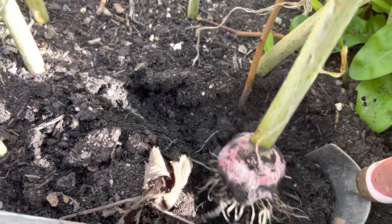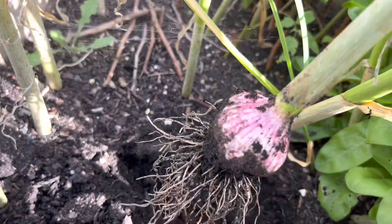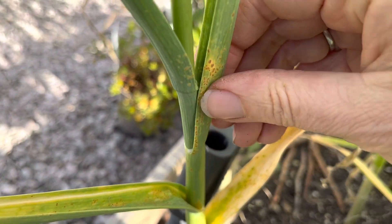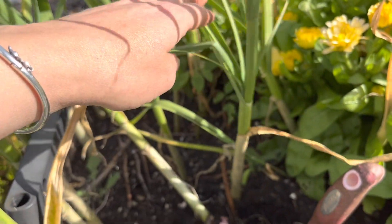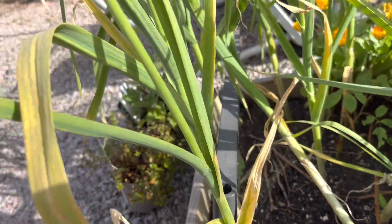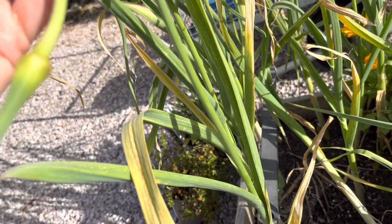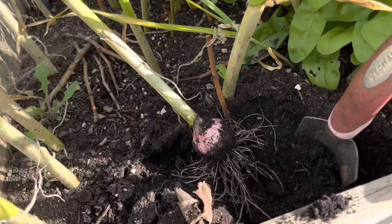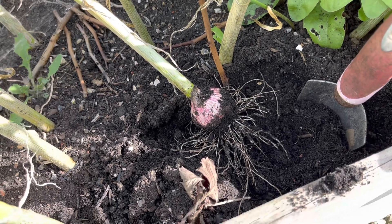That came out quite easily. It's not that big — I wonder if it needs to keep going. But the plants are actually getting rust. It says that if your bulbs are small you can wait until the stems have gone yellow. But I've heard you can do stuff with garlic scapes, so I'm going to snip those off because I'm assuming they're taking power from the bulb. Shall I bury that again and see if it continues growing? Yeah, I'm going to — nothing to lose.